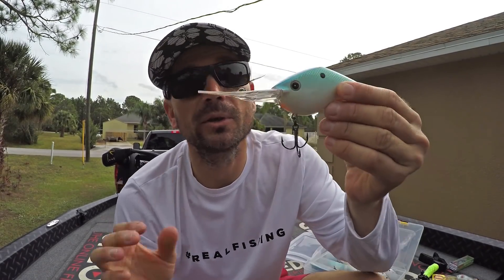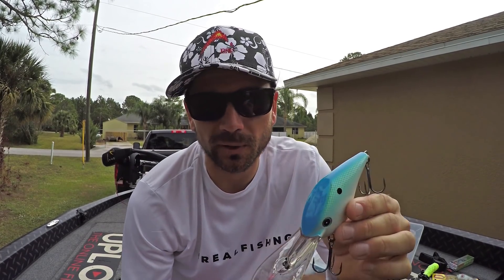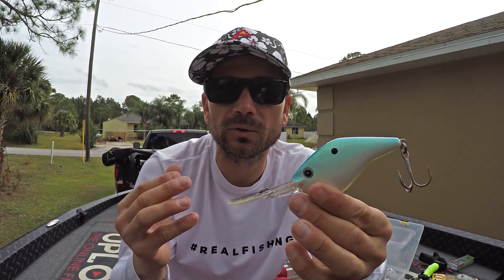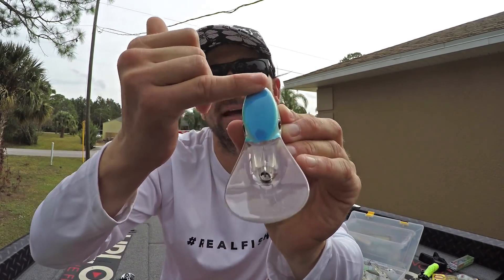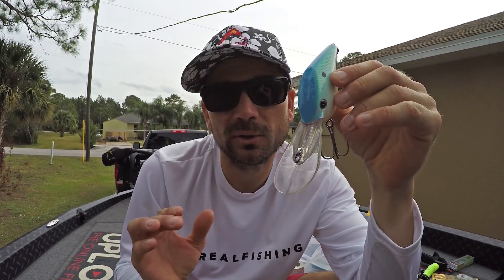This is the one I'm going to show you that is not at Tackle Warehouse, at least yet from what I understand. This is the Z-Boss. This was designed by Randy Haynes, an ultimate ledge master up there on the TVA — really known on Pickwick, Guntersville, Kentucky Lake. Whenever it's ledge fishing, Randy is a player. He has two different baits. This is the ultra deep diver — I think it's the Z-Boss 25. You'll notice the head is super flat on this thing, and then it has that long bill with a slight concave in it.